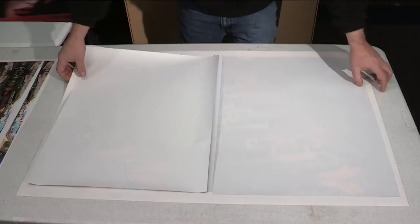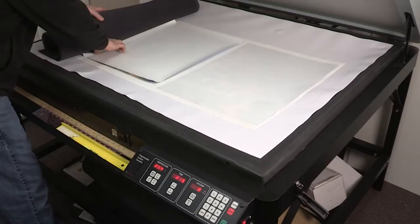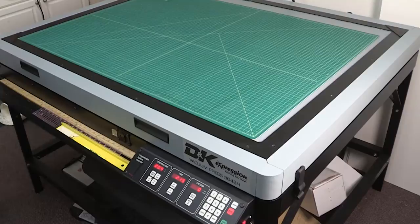Next, I am placing the prints and canvas into a DNK expression vacuum press. The temperature is set at 205 degrees. After securing the lid and pressing start, the vacuum press will run for 2 minutes and 15 seconds.